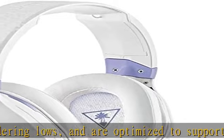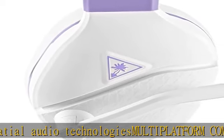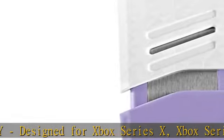Metal reinforced headband: a metal reinforced headband provides added durability. Memory foam ear cushions: synthetic leather-wrapped memory foam ear cushions provide long-lasting comfort. Glasses-friendly: unique Prospex comfort-driven design removes pressure on your glasses while you play.